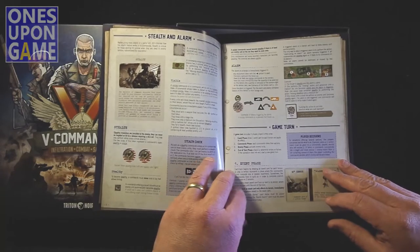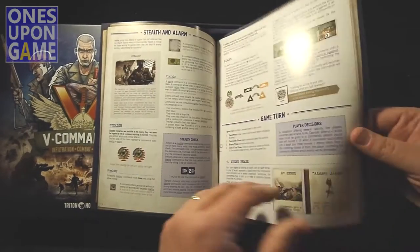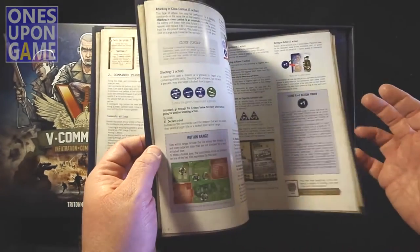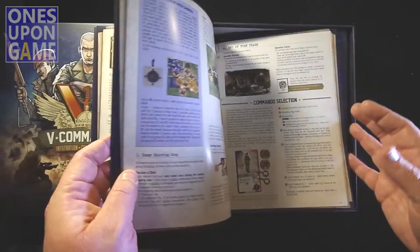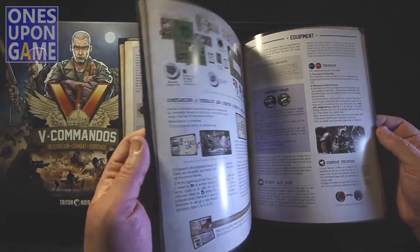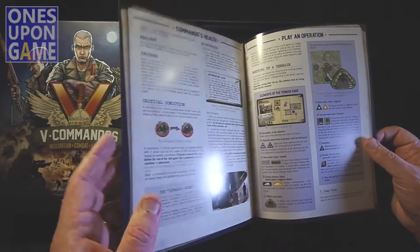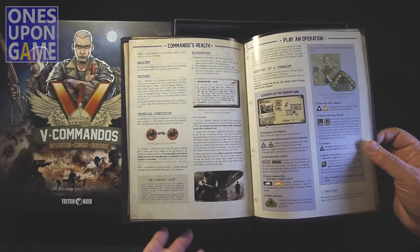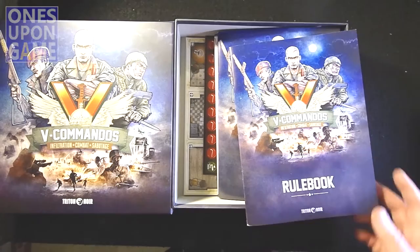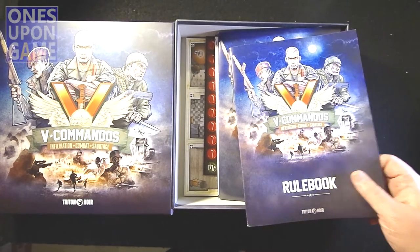The rulebook covers the different concepts of the game and goes right into the game turn. It's very thick, nice, glossy stock. I have seen a lot of questions appearing on BGG — I'm subscribed to the game — but there haven't been too many rules questions, so I'm hoping the rules are well written. These are probably just edge cases.